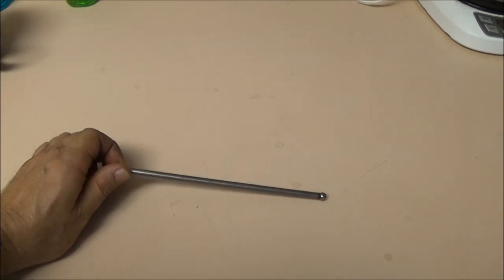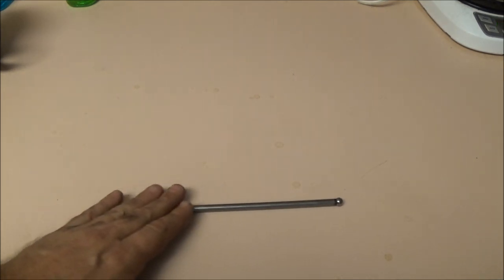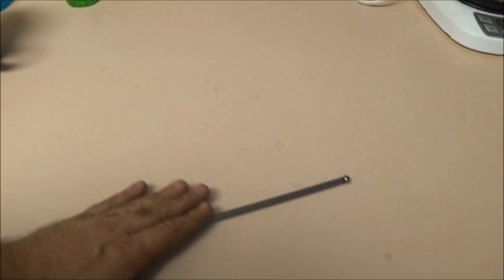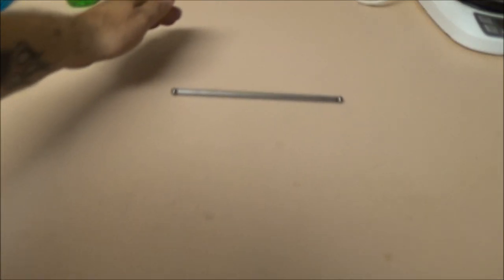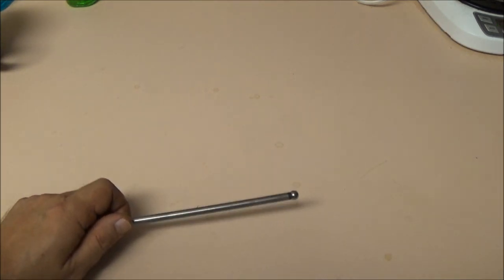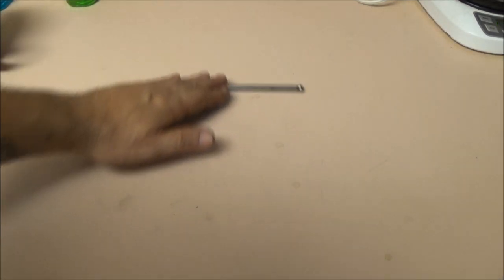This is the push rod for the intake valve. To check if it's bent, I'm going to put it on a very flat surface - I've got it on the counter in the kitchen - and roll it. That one is perfectly straight. If it wasn't, you'd see the end going up and down. See, it's rolling perfectly straight. Now let's check the exhaust one. So they are not bent.